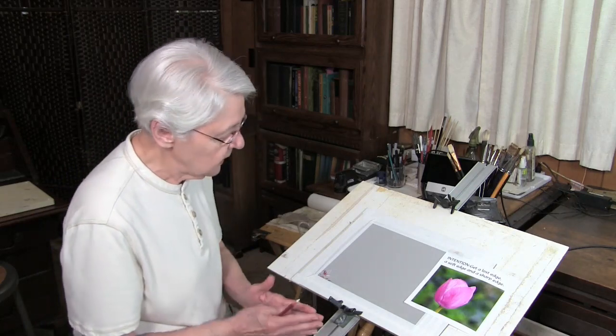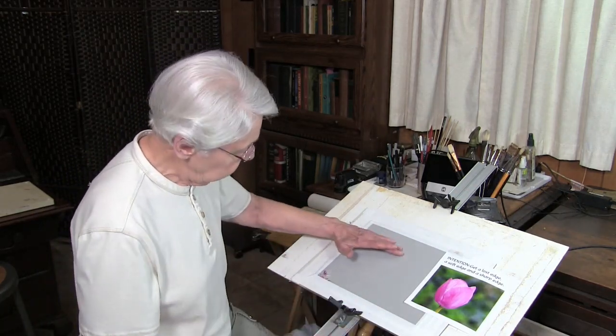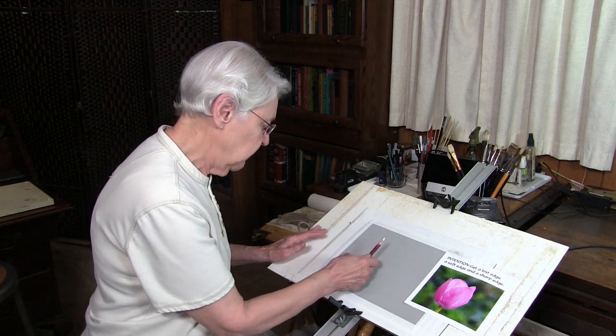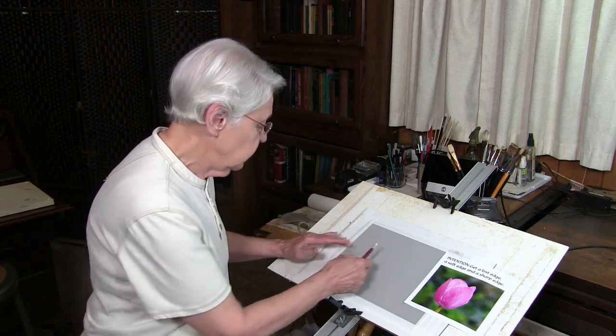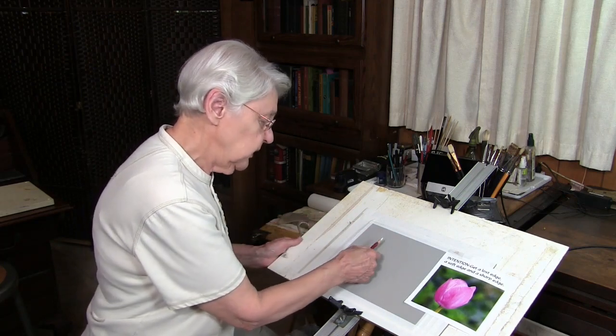Pastels are so different from watercolor, and yet we'll start out the same way, and that is with preliminary drawing. This pastel paper I'm using is very lightly sanded — it's a paper made especially for pastels. It has very tiny grit in it, which makes the pastel flow on a lot easier. I always like to use a pastel pencil.